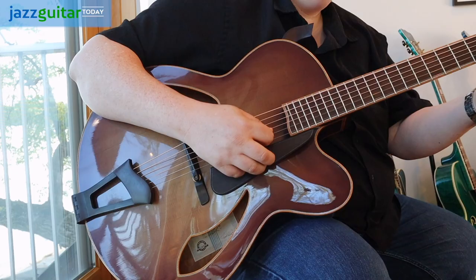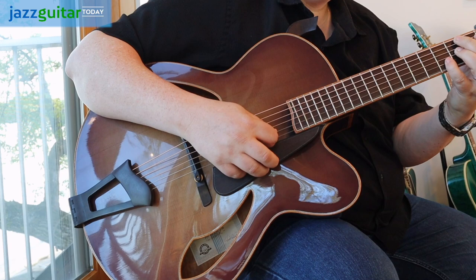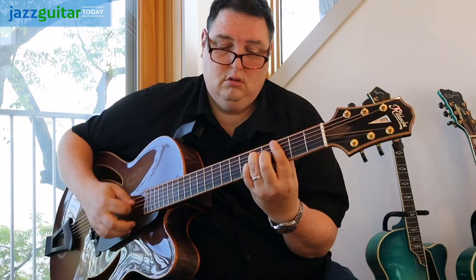I'm Ted Ludwig, and this is Jazz Guitar Today with the Blue Guitar Collection.